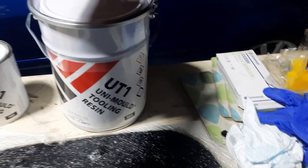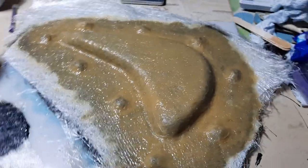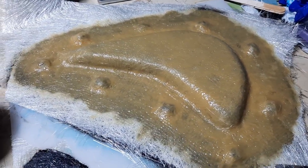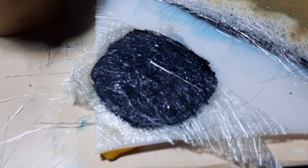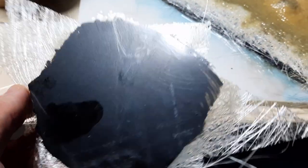Next up we're going to be using a tooling resin - this stuff has got more fillers and compounds in it to make it a bit more robust. Much the same process: take a cloth and apply. I've done a little test piece just to check I'm getting good release from that polypropylene - it all looks good, so that black gel coat you see on the back of the fibers can be polished now.